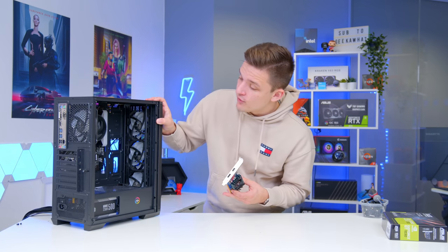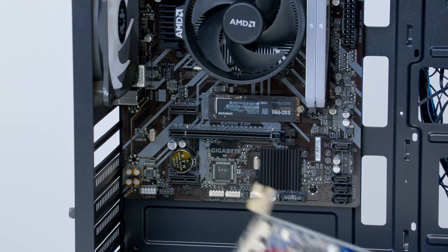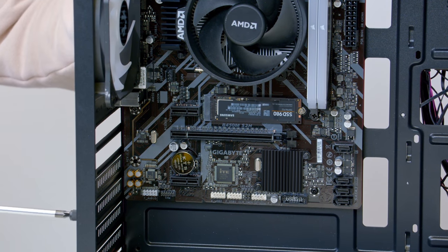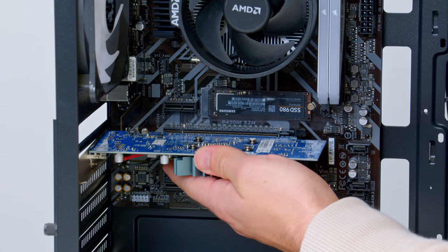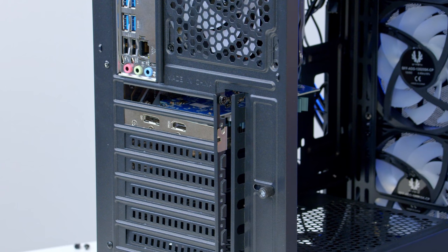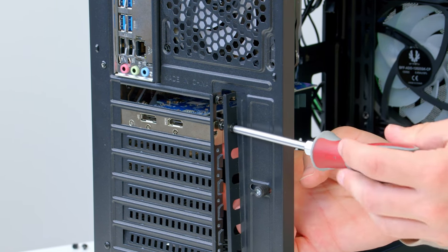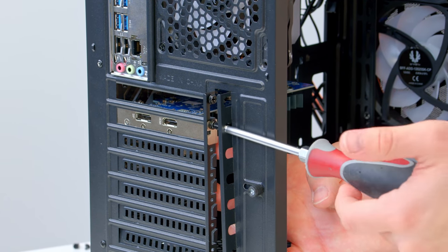To install the GPU, use the top PCIe slot, push back the retention clip, and slide the card into place. You may need to adjust your rear PCIe cover first. Line up with the slot, apply a bit of pressure, and the GPU will fit snugly. Fasten it down with a screw included with your case to stop it from sagging — and that's pretty much the system done as far as core components go.